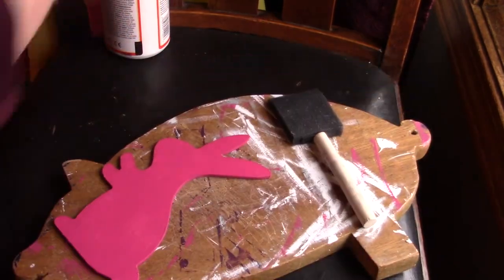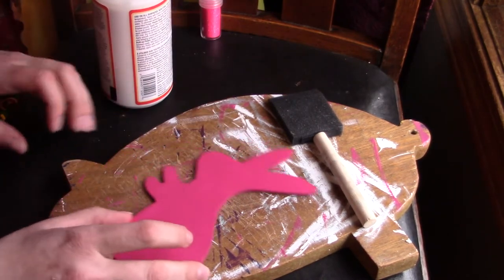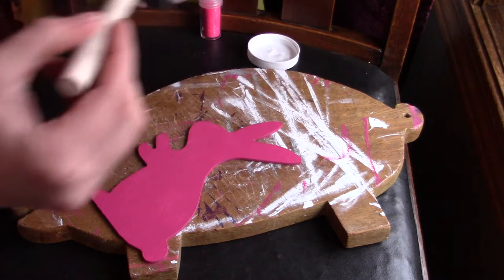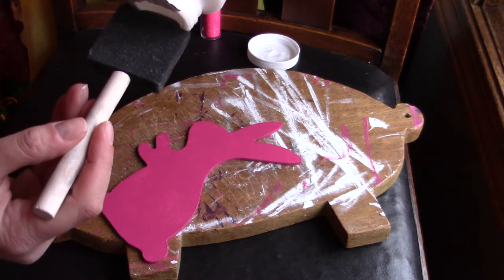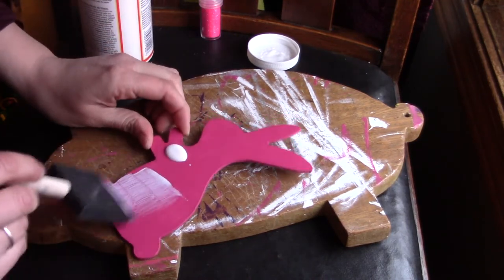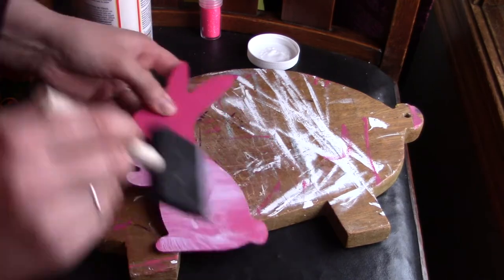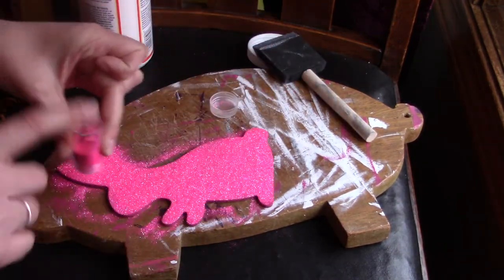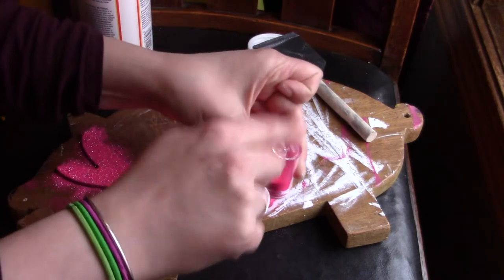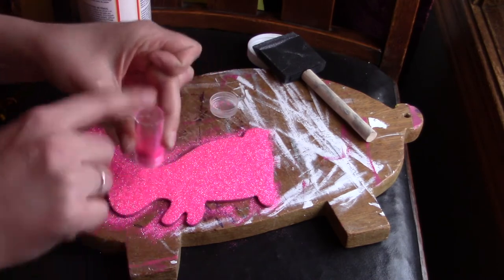Coming back to my bunny — I'm going to paint a layer of Mod Podge on and then sprinkle hot pink glitter all over it. I'm really excited about this because I love glitter and I like to use a lot of it in my projects. It's kind of funny because I've raised my girls to love glitter, and one of them has started to not like it, so we're trying to win her back over. This bunny for sure needs glitter. I'll also add a layer of Mod Podge on the other side — like I did in my last heart home decor project — so it won't flake and will stay put.